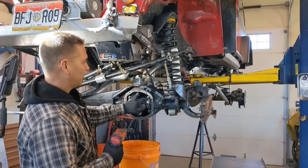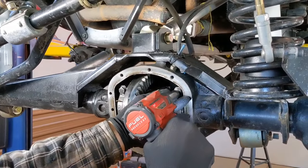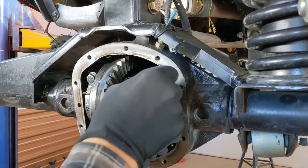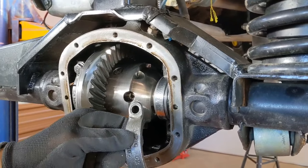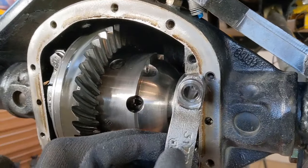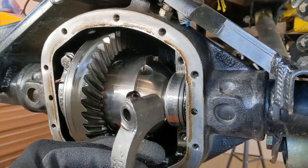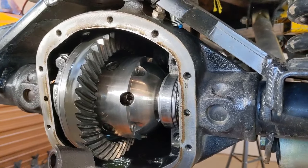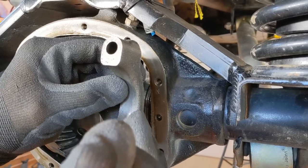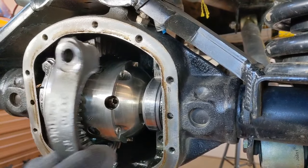Now we've got to get the locker out next. We have to remove the bearing cap bolts and they'll come right out. Now, the bearing caps are side specific. If you look here, you're going to see a letter, and on this bearing cap you'll see a letter as well. It tells you what side it goes on and also the orientation — up and down. If you put it on upside down, that's not going to work. If you're ever confused, look on the inside — you'll see the machining marks on the bearing cap matched to the inside of the housing. Line those up and you're good.